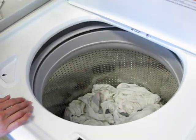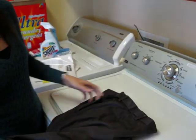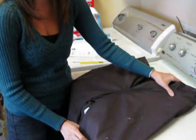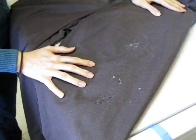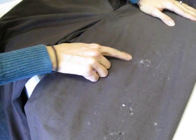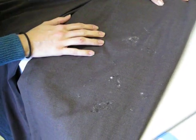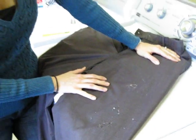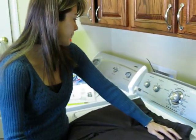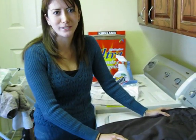One of the drawbacks to this machine is that I found I can't use high efficiency powder detergent, because it doesn't dissolve completely and you end up with soap still on your laundry. So if you buy this machine, I recommend you change to liquid detergent. And that's my review of the Maytec Centennial 400 washing machine.